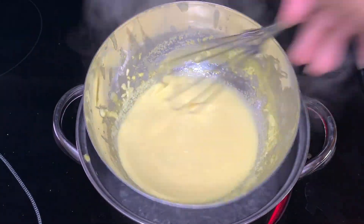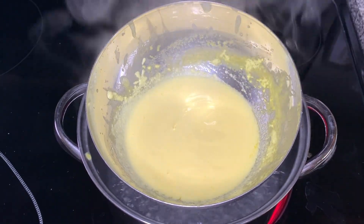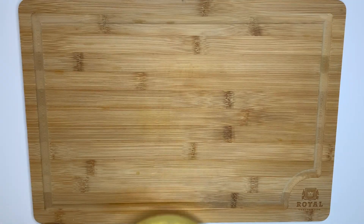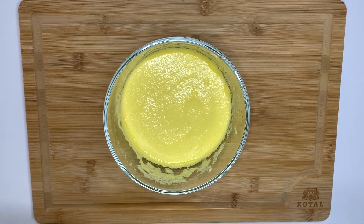As you can see, whisk vigorously, slowly adding boiling water to the sauce until it reaches a temperature of 160 degrees and thickens. Bring the bowl back to the table and add the lemon juice and salt to taste.